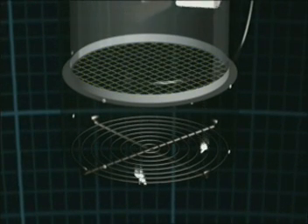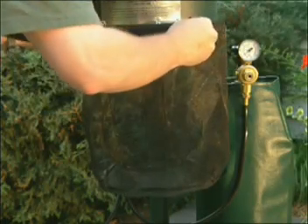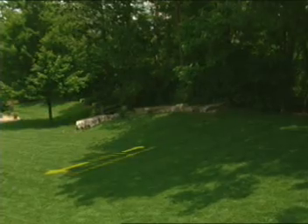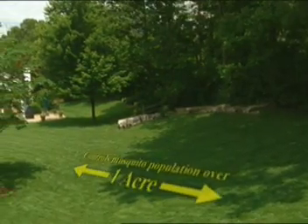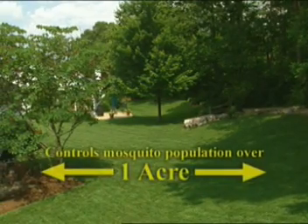Once attracted to the MKS source, the mosquitoes are vacuumed into the unit, where they are quickly and quietly electrocuted. Dispatched mosquitoes fall out of the bottom of the unit and are returned to the environment, or are trapped in the optional capture net. It's that simple.